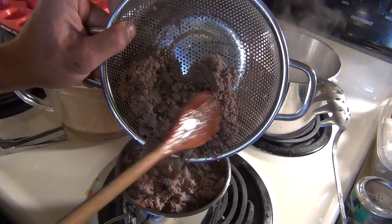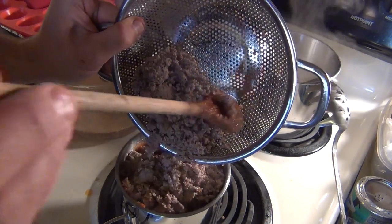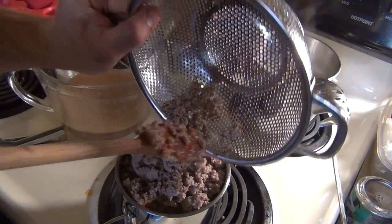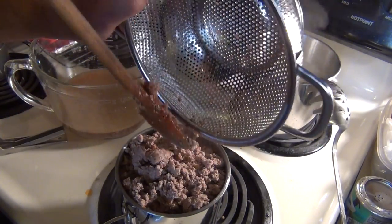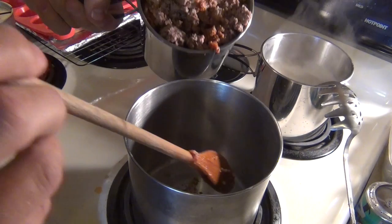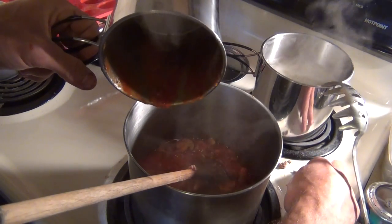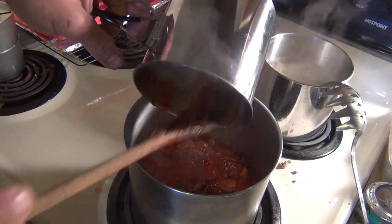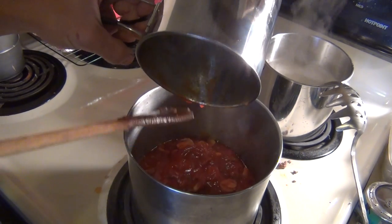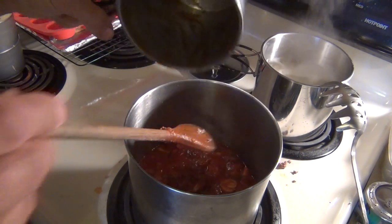We should have done this in the larger pan, folks. This is a learning experience. We now know that the smaller pan will be the one for boiling the noodles, and the bigger one will be the one for making the sauce. Because that is every bit of capacity for that pan — here comes big brother to the rescue. So next time, we'll know the larger pan does the sauce and ground beef, and the small one is for the noodles.